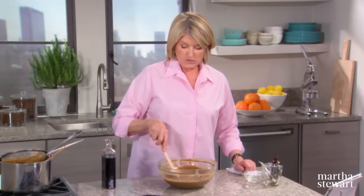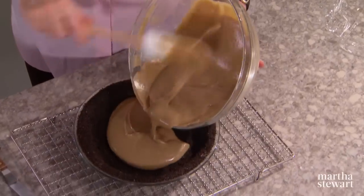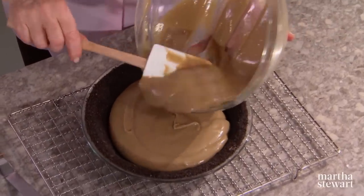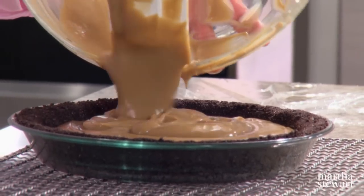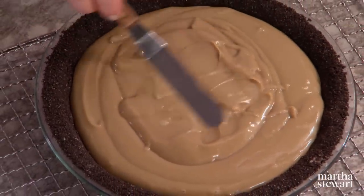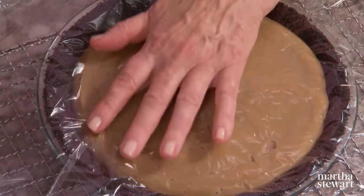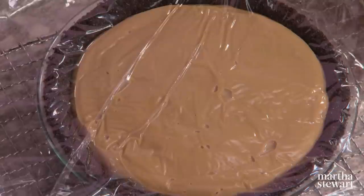Make sure the custard is at room temperature before you put it into your pie crust. Here's our cooled, coffee-flavored custard — slide that right into that beautiful crust and smooth it out. Cover with a piece of plastic wrap so that you don't get a skin while this is chilling in the fridge for a couple of hours. It has to really set.